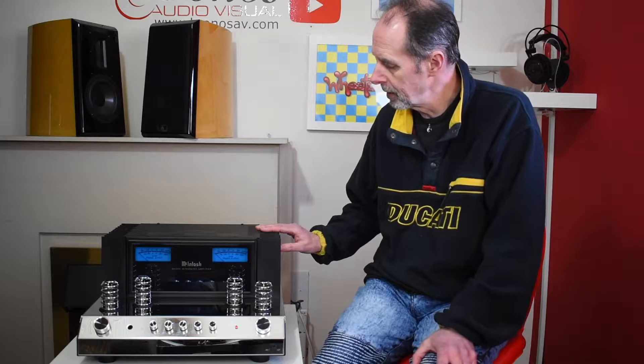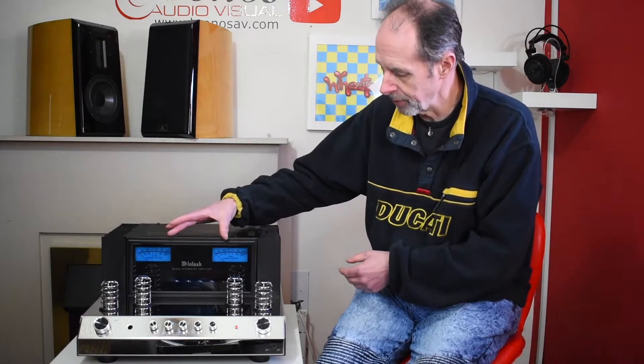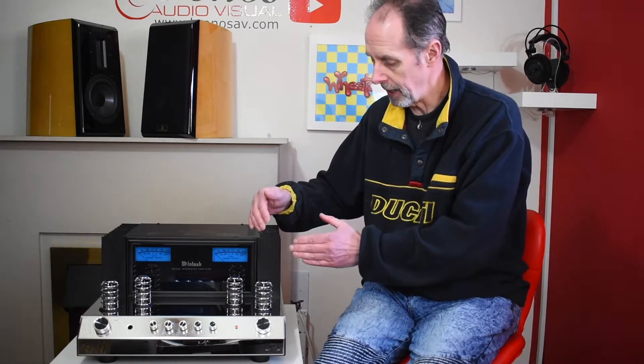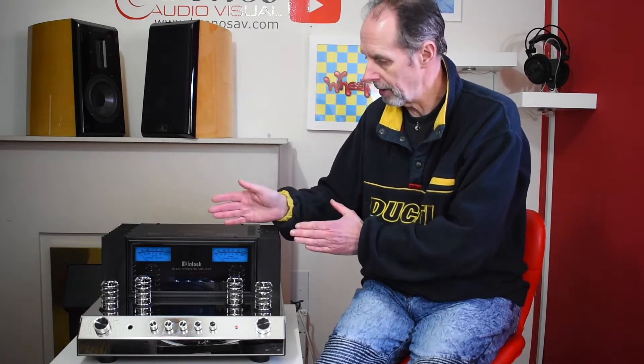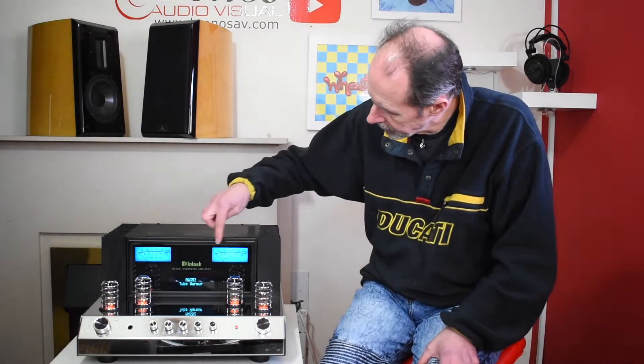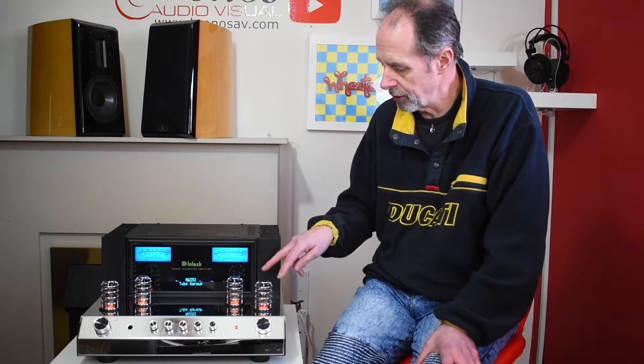McIntosh are obviously a very famous name in hi-fi, and I think the blue VU meters here are very much what people think of when they think of McIntosh. When you turn the amplifier on, you'll see the blue VU meters come on, but you'll also see the valves turning on. In the warm-up stage they glow orange, and as the amplifier goes into full mode the valves change to green, indicating the amplifier is ready to play music.